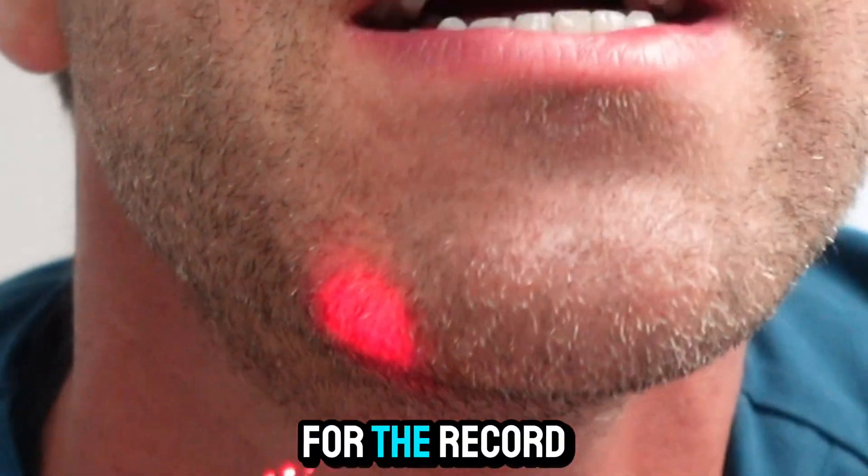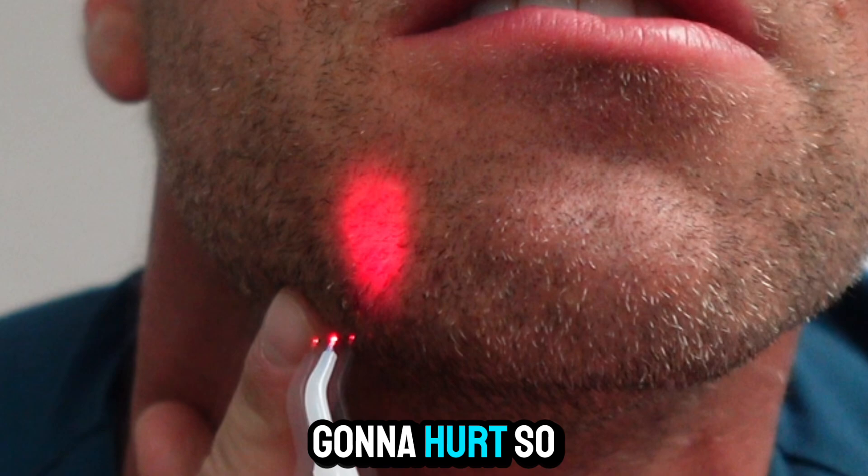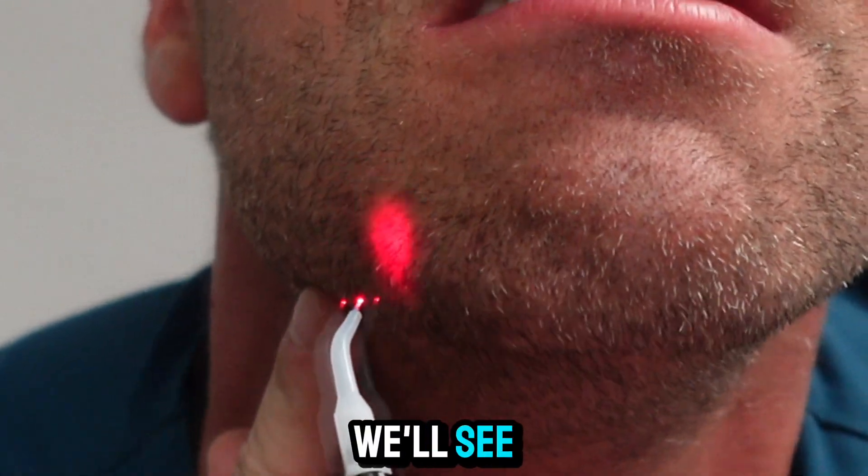My little spot's right there. For the record, I am not numb. I have no idea how this is going to go. This is probably going to hurt so bad I can't do it — but we'll see. Here it goes.